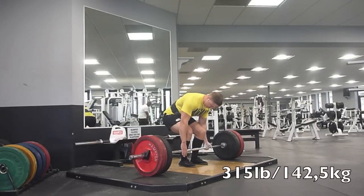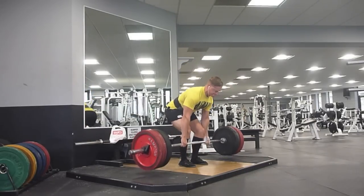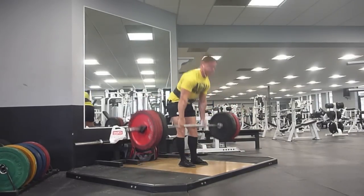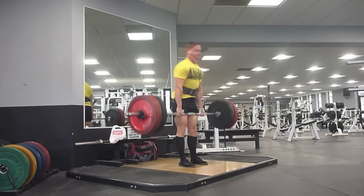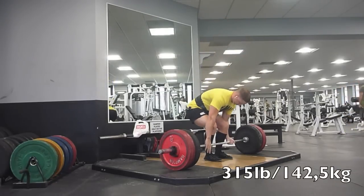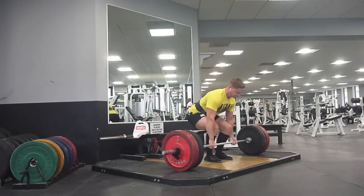It's just going to be a feeler meet, so nothing too insane. I'm not going to be shattering records or anything like that. Really, I'm just looking to qualify for IPL Worlds, so then I can train harder and truly peak for that meet. And ideally, qualify for Raw Unity and compete there as a 165.